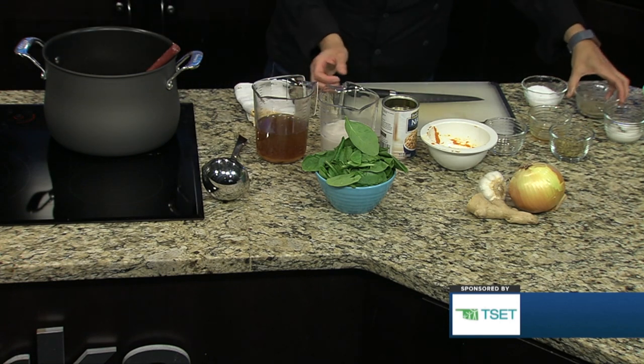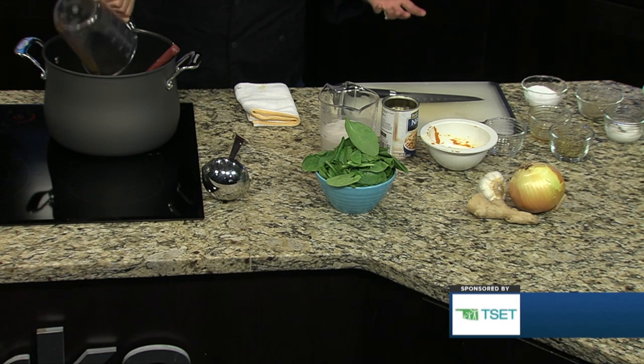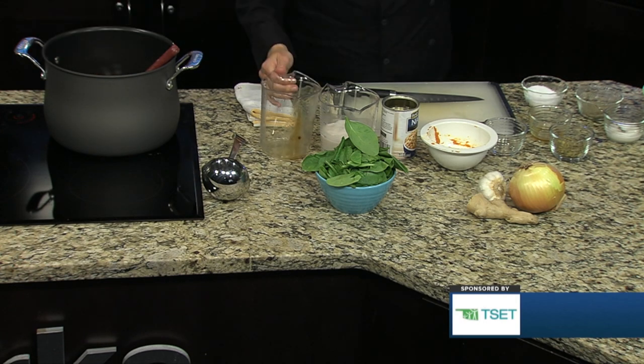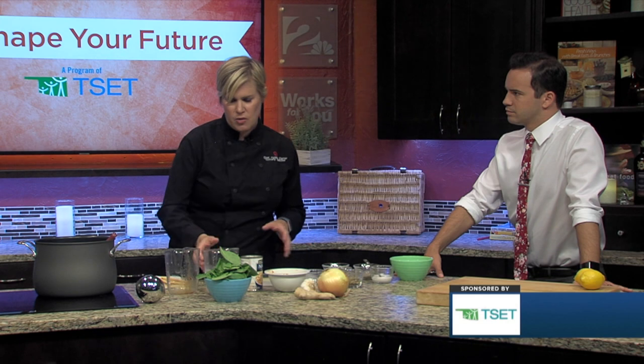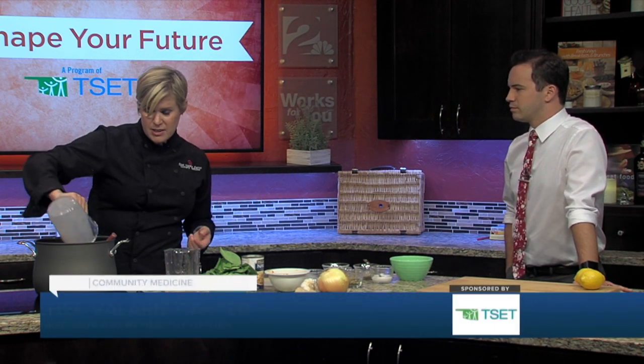All of that is going to go right in, as well as some vegetable stock that we've already made up from a base. If you have homemade vegetable stock, that's great too. If you don't have any stock, use water — this has a lot of flavor, so don't feel like you have to add the stock if you don't have it.